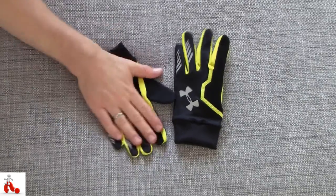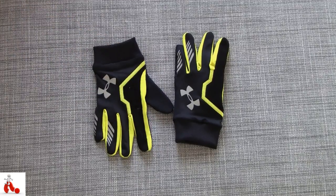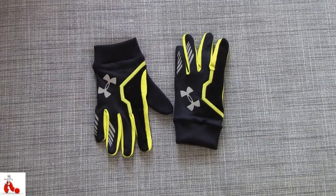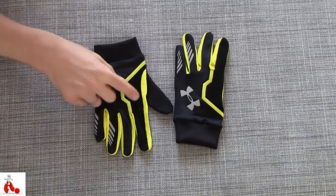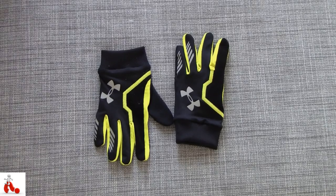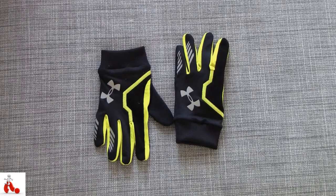Other than that, great set of gloves. If you're into running, cycling, or other outdoor activities in winter, these are definitely something you should look into — alongside all the other Under Armour product line-ups that keep you warm in winter. This is Peter with a quick look at the Under Armour N-Gage running gloves. Hope you guys enjoyed the short video, and I'll catch you guys in the next one. Cheers!